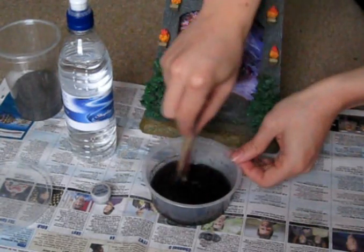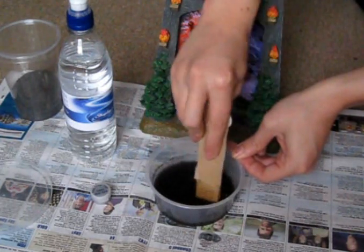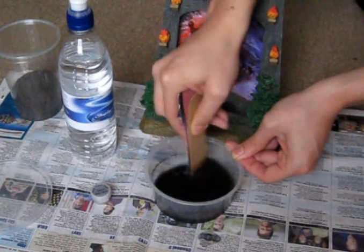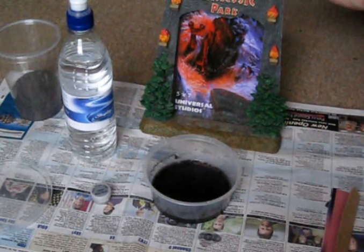Now it's just the waiting game. I'll just make sure it's really well stirred in again — there are some big lumps in there, so I want to make sure it's all really nicely mixed. Okay, so the process has started.